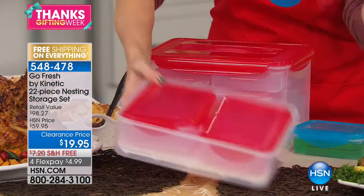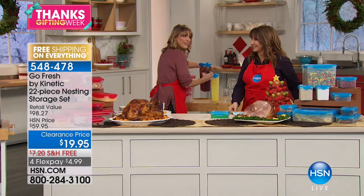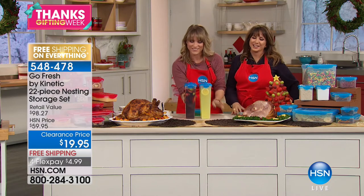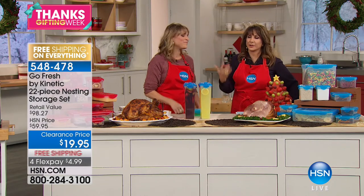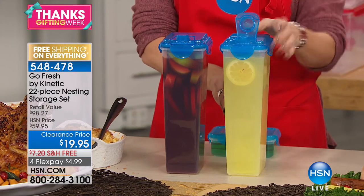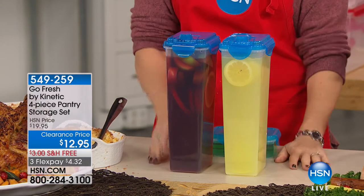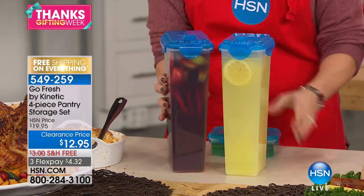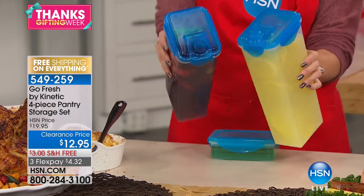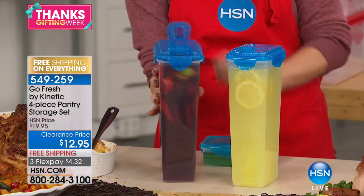How many of us are evaluating our food storage right now with company coming? If yours are all tattered and you can't even find the lid, don't hesitate — treat yourself to these. This is also the four-piece pantry storage set for $12.95, great for upright lasagna or spaghetti noodles. Because it has a little spout that stays open, you can pour out your sangria or lemonade real nice and easy too. Very creative use of airtight watertight storage!